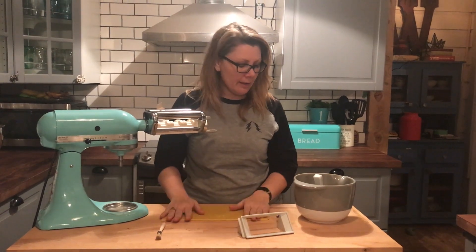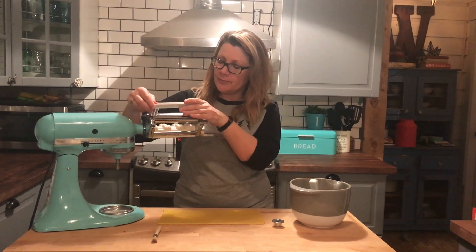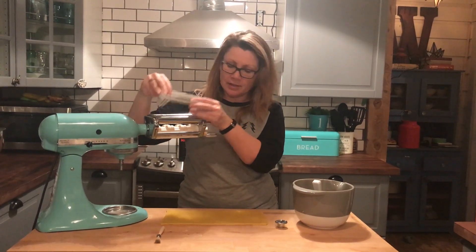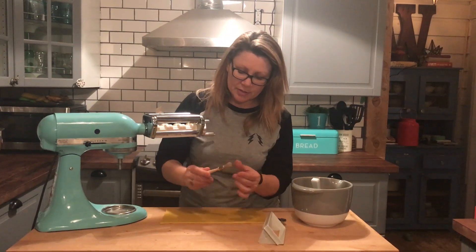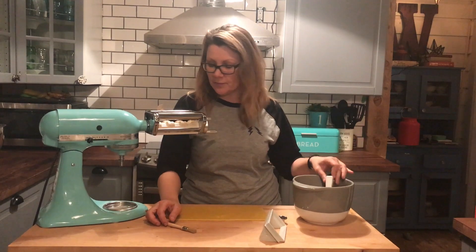I have everything I need to make ravioli. This is the hopper — it fits on top of the ravioli attachment and it's where you put the filling. This is a brush that you use for cleaning afterward, and this is a scoop that comes with it so you can scoop your filling into the hopper.